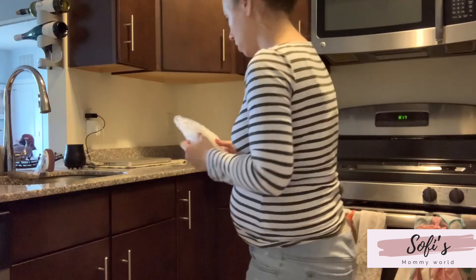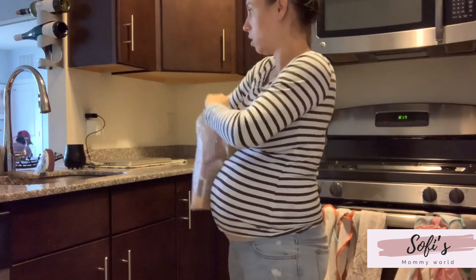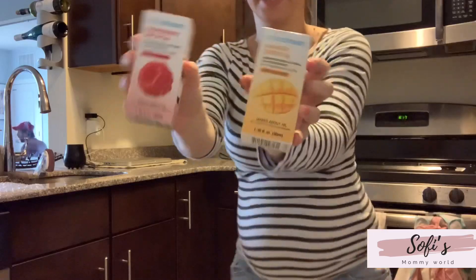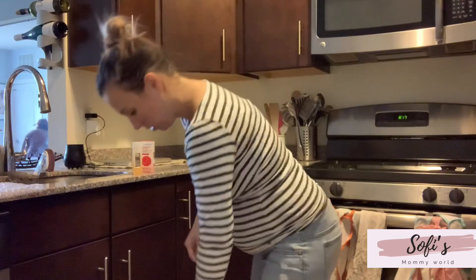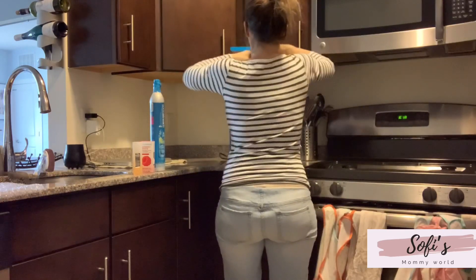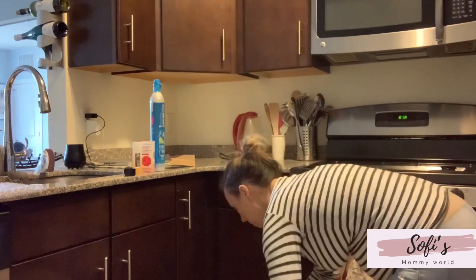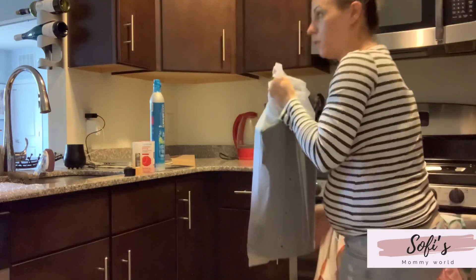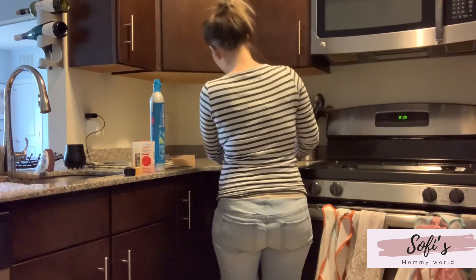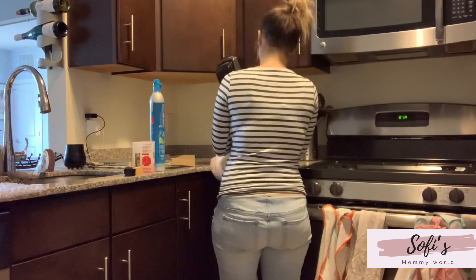Hey guys, welcome back to my channel! Today's video is going to be unboxing and trying out the new SodaStream. When I started filming, both of the kids woke up, so that's why I'm looking in the living room. The bundle we bought from Amazon — I'm gonna put the link below — comes with two flavors: one raspberry and one mango. We're gonna try the raspberry in this video, and it also comes with two CO2 tanks and two extra bottles. I was so excited like a child at Christmas to try this SodaStream, because I was having difficulty with both of my previous pregnancies with dehydration, so it's a little extra treat to have some sparkling water.